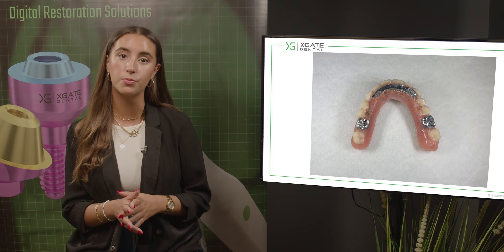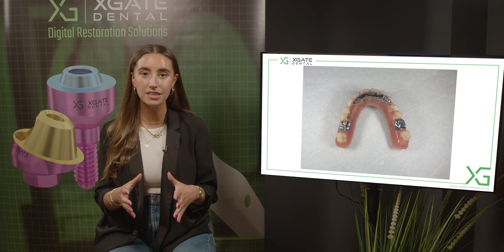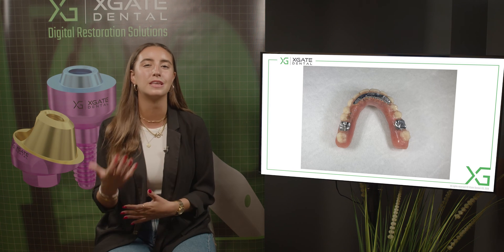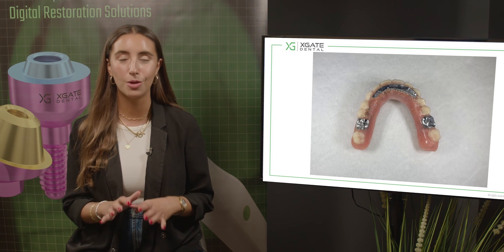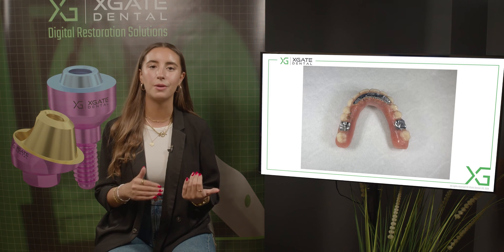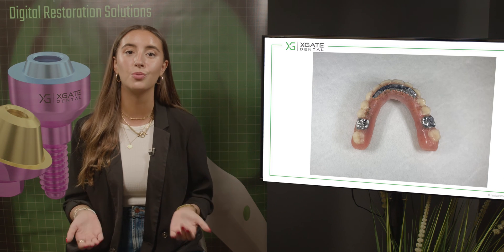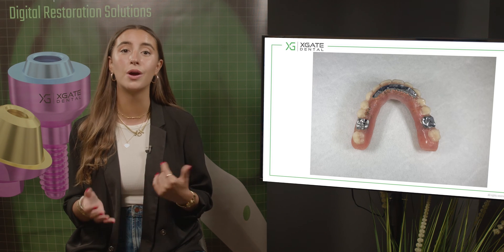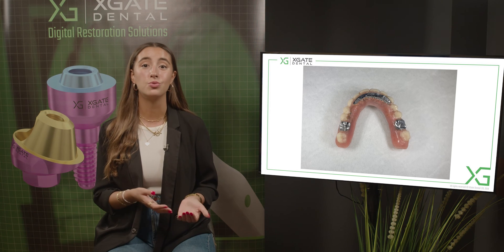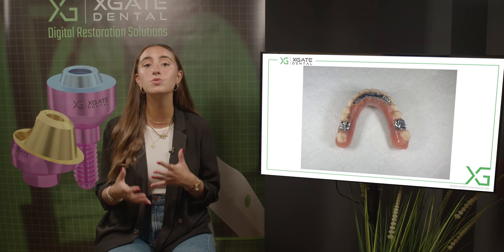The main problem with bruxism is that it can break the implants and the prosthetics. Ideally the prosthetic parts would break instead of the implants themselves, because the implant is the most problematic part to change - it's almost impossible to change the implant. You need to take out the implant with the bone and everything, and then there's bone augmentation. When the implant breaks, it breaks around the neck of the implant or the platform of the implant where it's the thinnest.